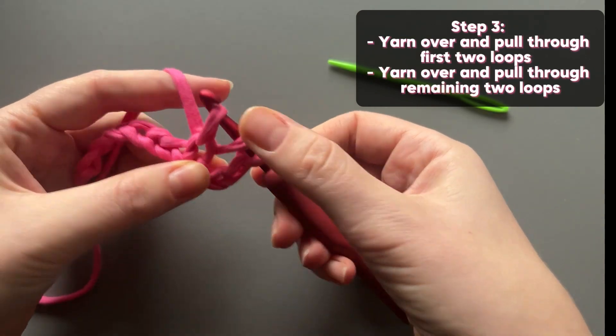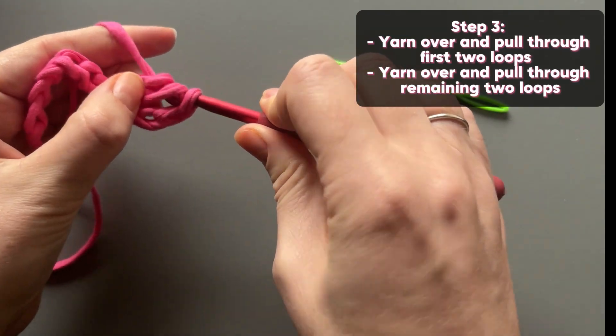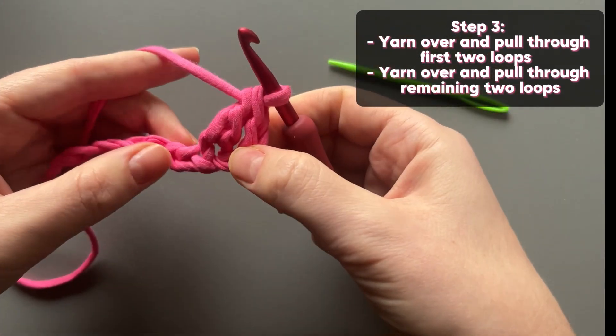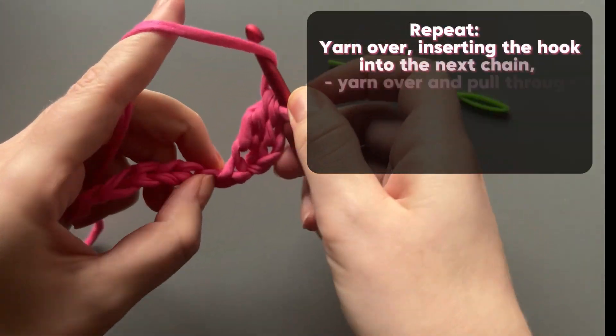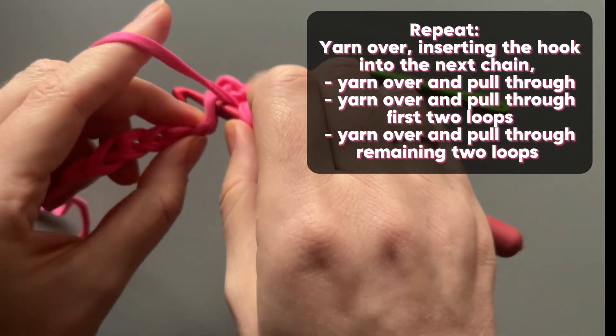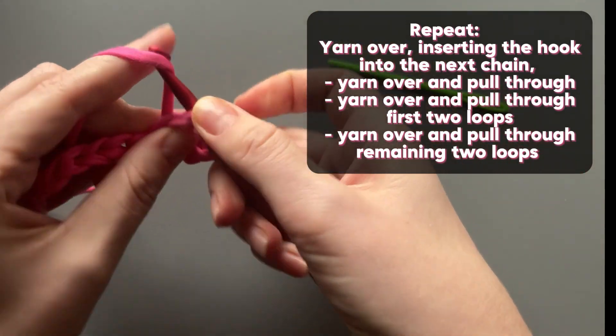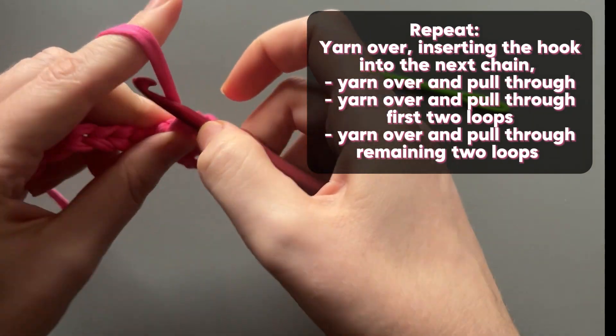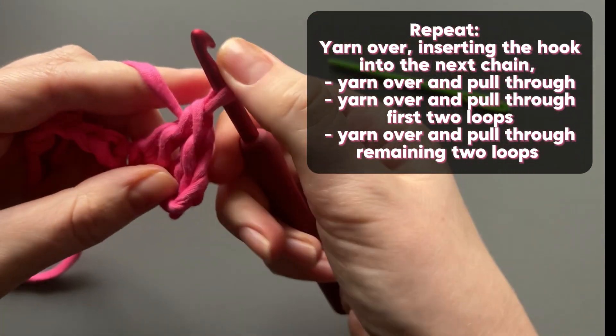Step 3: Yarn over and pull through the first two loops. Yarn over and pull through the remaining two loops. Repeat — yarn over, inserting the hook into the next chain, yarn over and pull through, yarn over and pull through the first two loops, yarn over and pull through the remaining two loops.